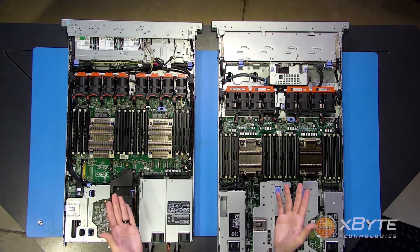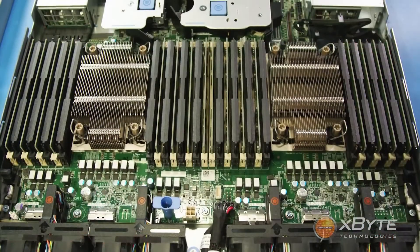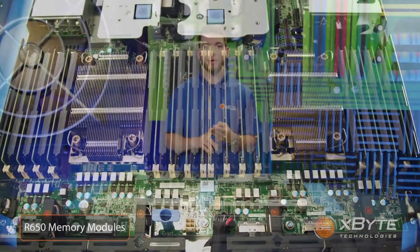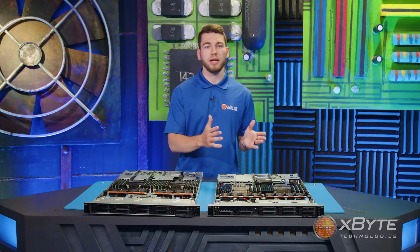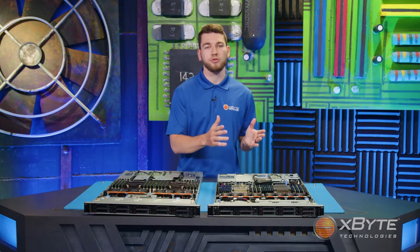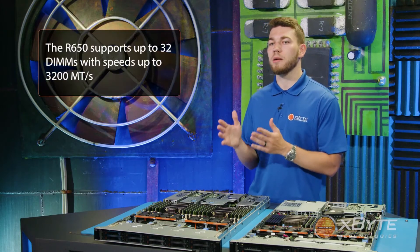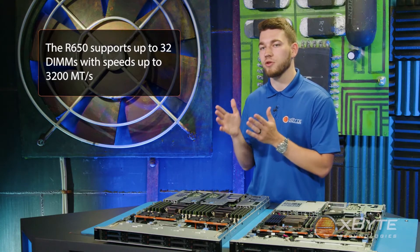In the same area as the processors, you'll notice the memory modules. While both servers utilize the same DDR4 memory and support RDIMMs, LRDIMMs, and Optane memory, there are a few differences. The R640 can populate up to 24 DIMMs and is limited to speeds of up to 2933 megatransfers per second, while the R650 supports up to 32 DIMMs with speeds of up to 3200 megatransfers per second.